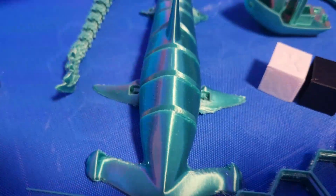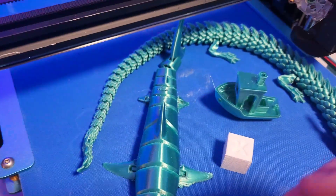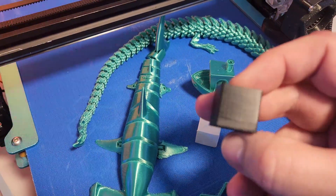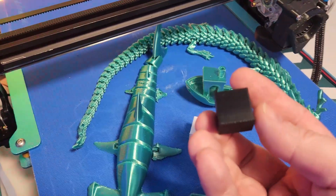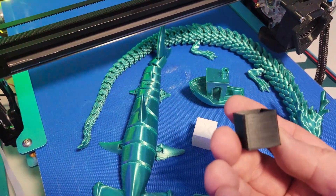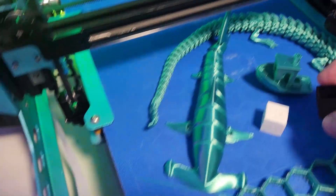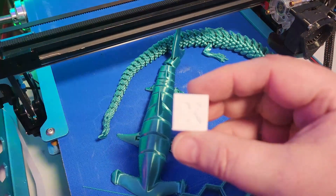I've done two different cubes. One was done at 90 degrees — these are profiles that Scott has done on the forums, which I will link down below. And this is another 90-degree cube.